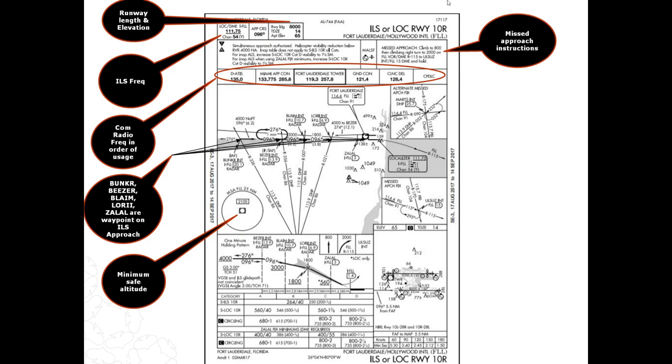This box has your missed approach instructions in case you botch the approach or landing and have to go around. Set your altitude to the missed approach altitude and punch in the missed approach heading — that way if you have to go around, you don't have to fiddle with it. Also, many airports in North America have a VOR station on the field; in this case it's 114.4. This is good to know because if you get disoriented, you always know where the airport is and have a reference point.